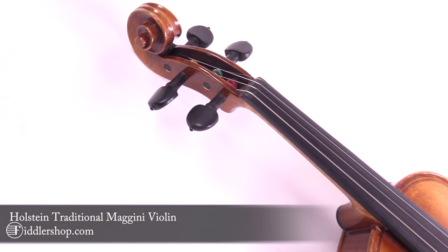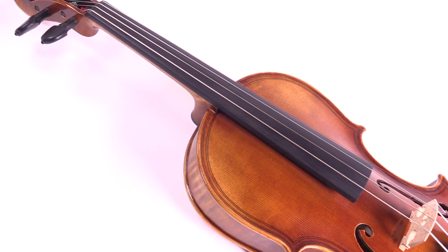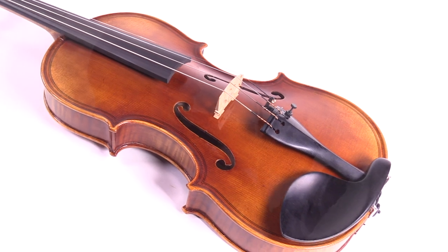Made in our award-winning workshop, the Holstein Traditional Magini is modeled after the instruments made by the Brescia School of Violin Making icon, Giovanni Paolo Magini.